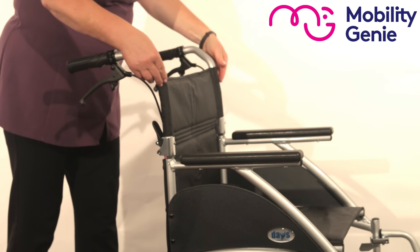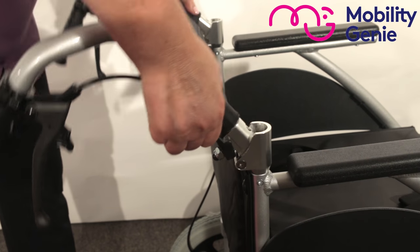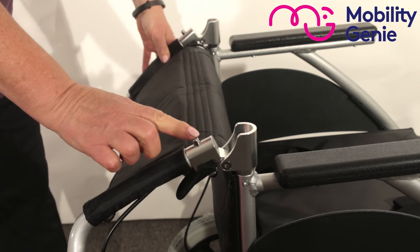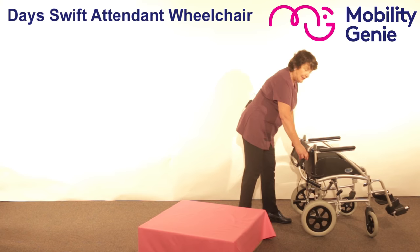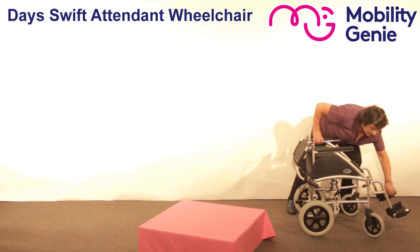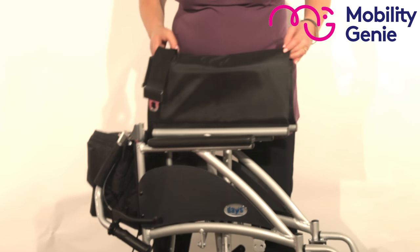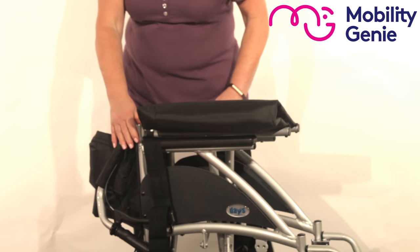As you go down the arms of the wheelchair you can see that you've got two little handles at the back, and that's to allow you to fold down the back. That's particularly useful when you're putting it in and out of the car or when you're storing it, because it just makes it store nice and easily.